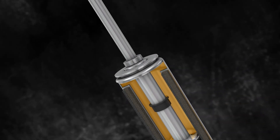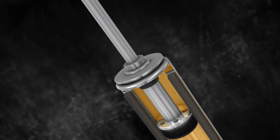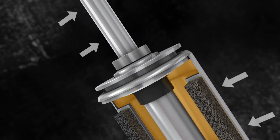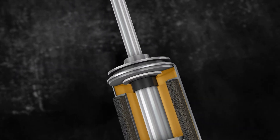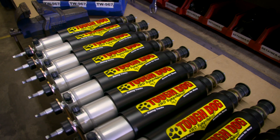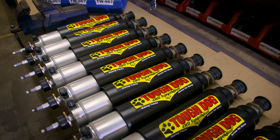When fully extended, the shock is at its most vulnerable to damage from side load. The internal bump stop and piston rod guide ensure the shock is supported at the extremes of its travel. These tough units are available for a wide range of applications and come in both 40mm bore and, for some vehicles, 45mm big bore models depending on your application.